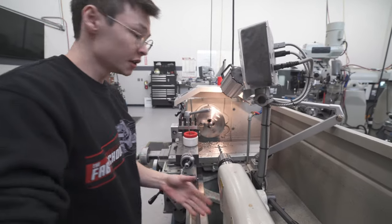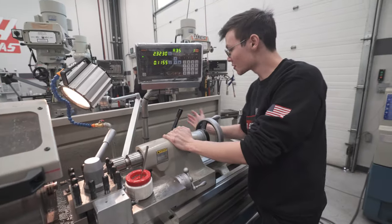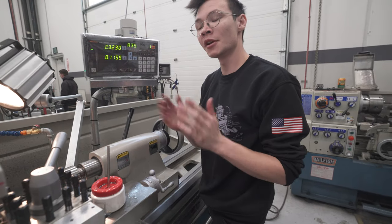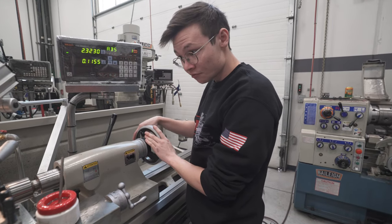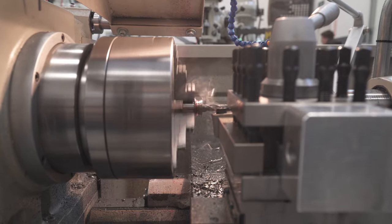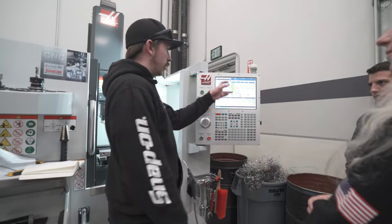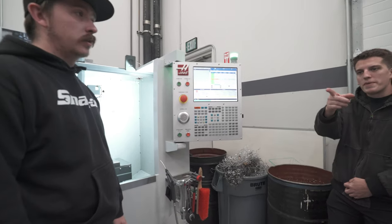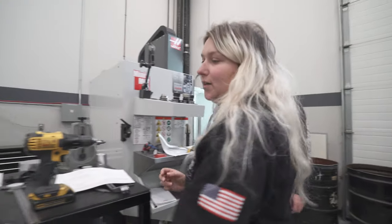There are a couple on the market, but I wasn't sure about how much misalignment angle they had because it's directly linked to the suspension travel, so I was making my own. We're doing all our offsets and setting all our tools to make vices. There's all the raw material — that's stacked, and that's stacked over there.